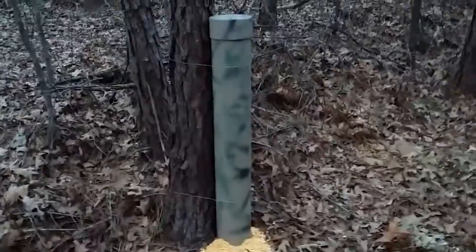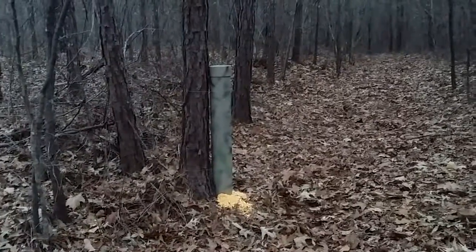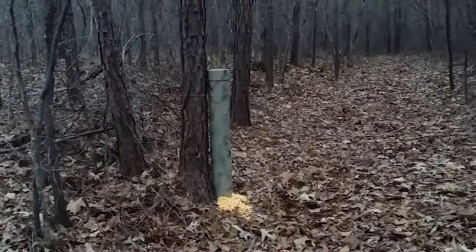Anyways, that's my deer feeder. I think it's going to work out really well. Very easy, simple design — nothing to it at all.